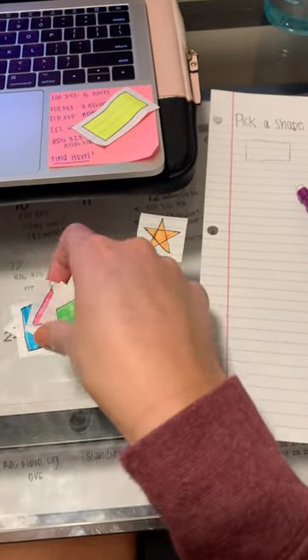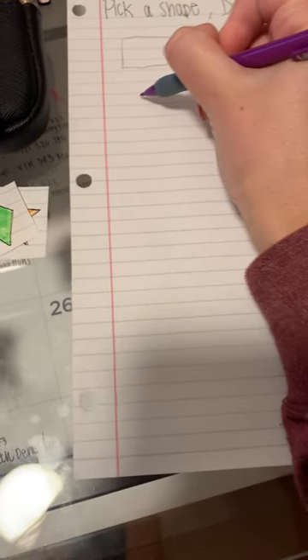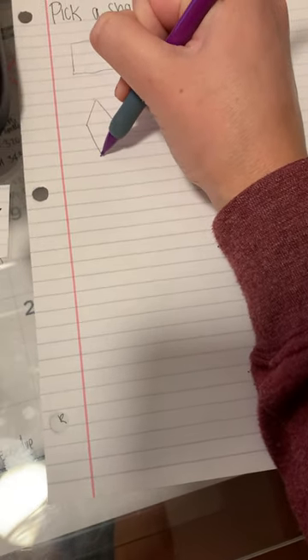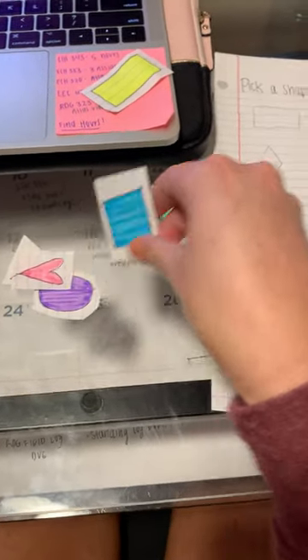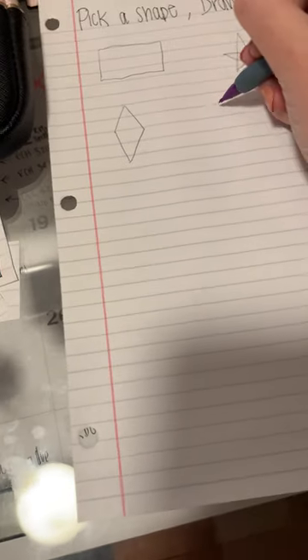Shuffle them up. Here is the next one. And draw the shape.